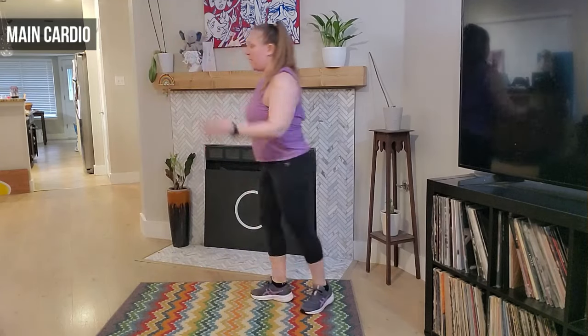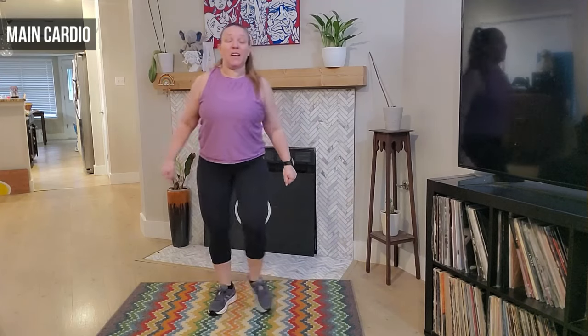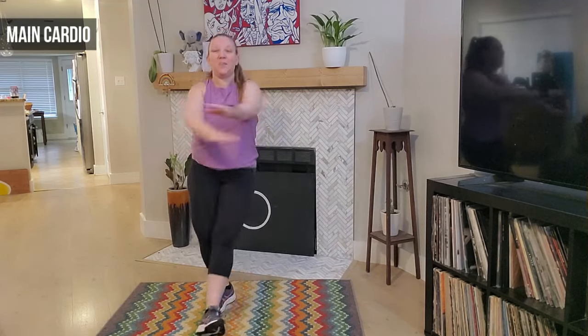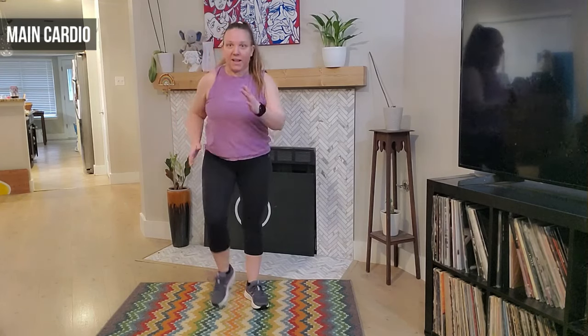March it out — left foot lead. Heels forward, forward. Add those arms — let's go. Eight, seven, six, five, four, three, two, and one. March it out — good guys, right leg lead, right leg lead.